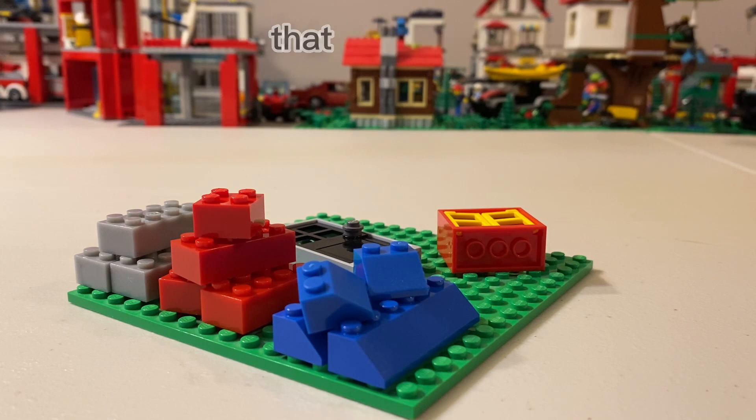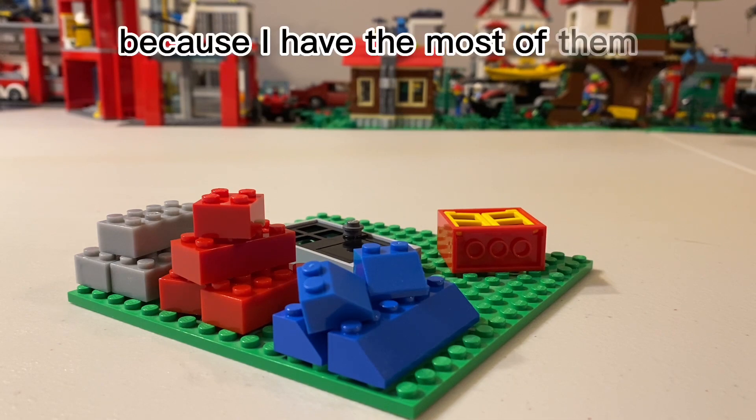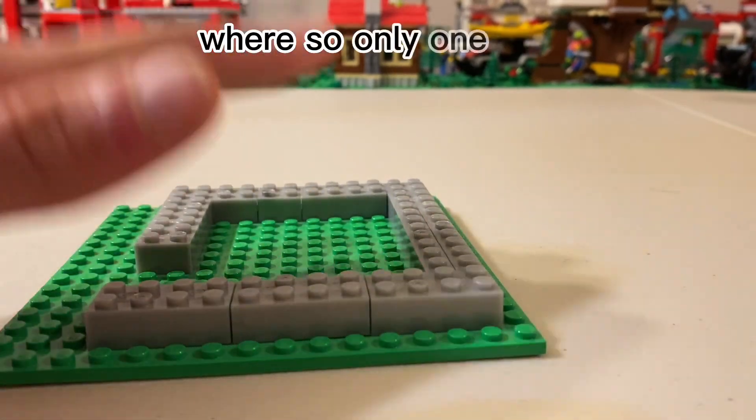Keep in mind you don't have to use the exact same colors that I'm using; you can use any color that you want. I'm just using these ones as an example because I have the most of them. So once you've put all your gray bricks down, I've decided I'll be doing it where it's only one row.